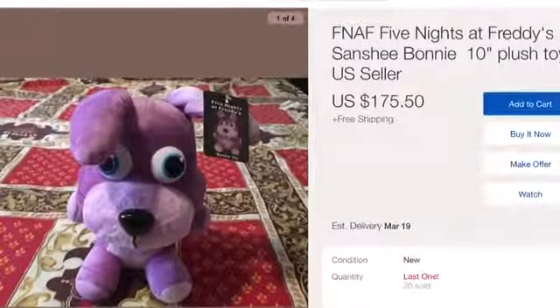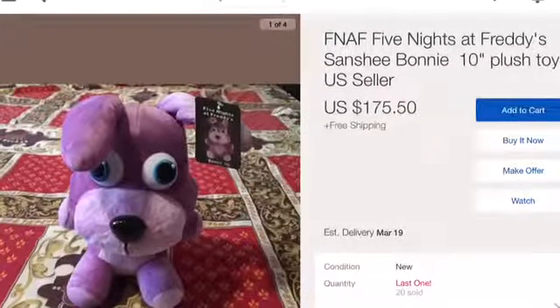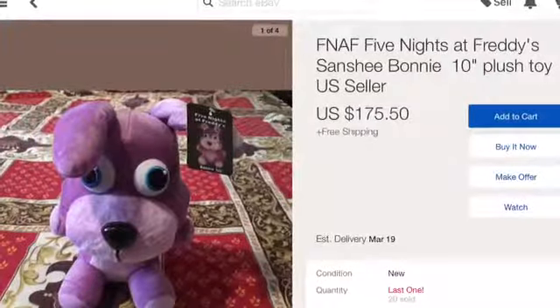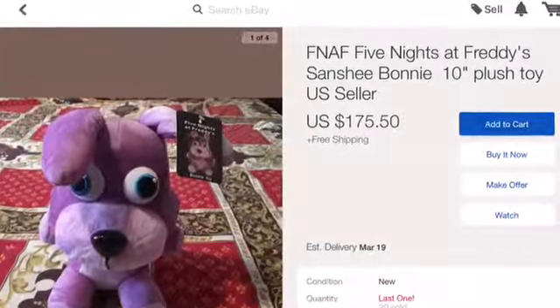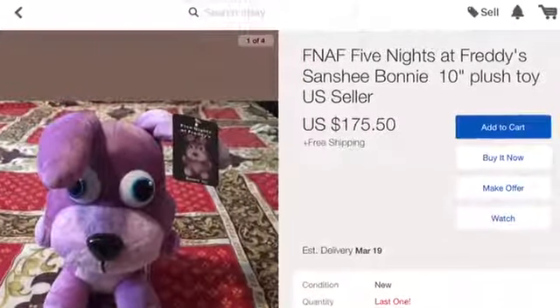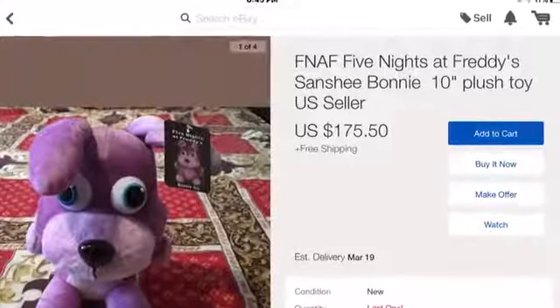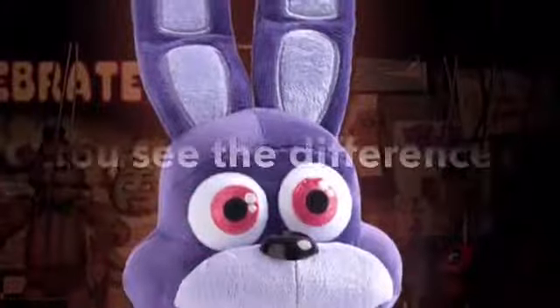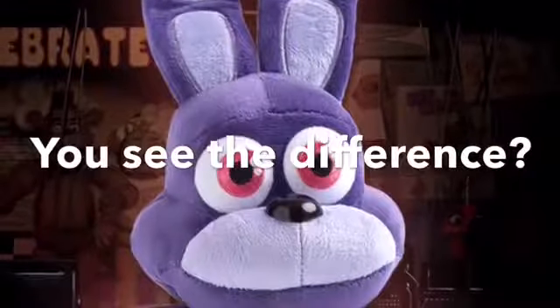This fake plushie claims to be Sanshi's. We obviously know it's not a Sanshi one because, one, it has a ginormous head, and two, it has blue eyes. If y'all don't know, Bonnie has red eyes — or pink, you could say — in the game. Even if you go to Sanshi's, you will see the difference if you compare these two. So yeah, it's an obvious fake.